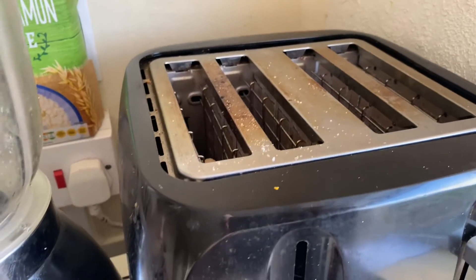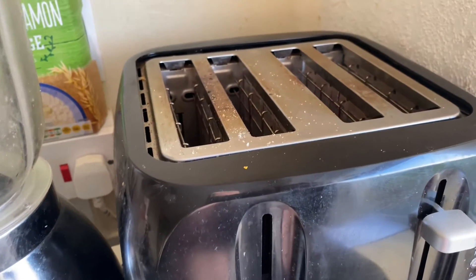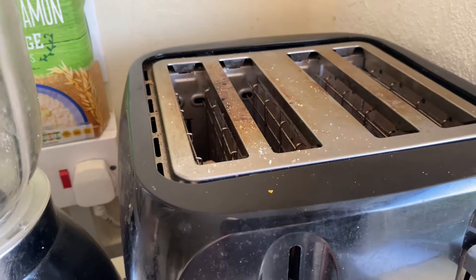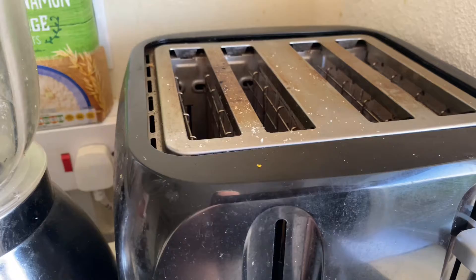You don't have to toast them very long, just to warm them up really. I like to make them quite warm so I'll leave them in for a couple of minutes. And then they will pop up very shortly.